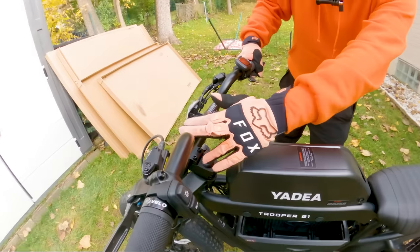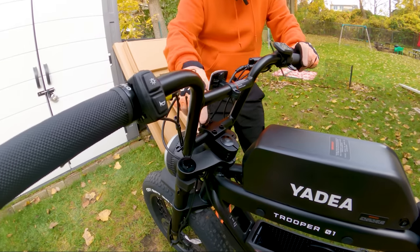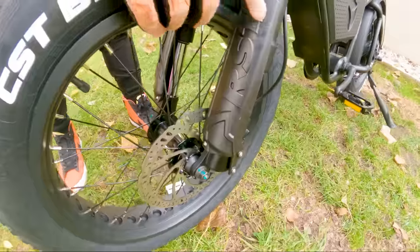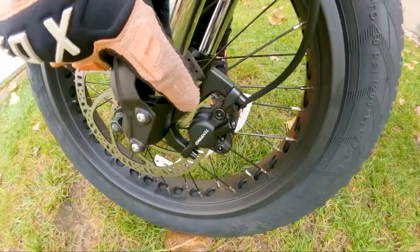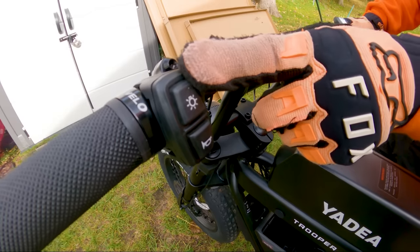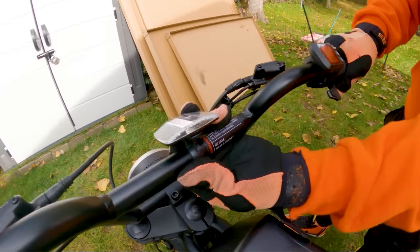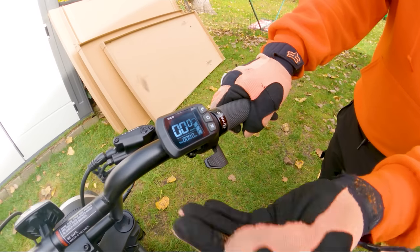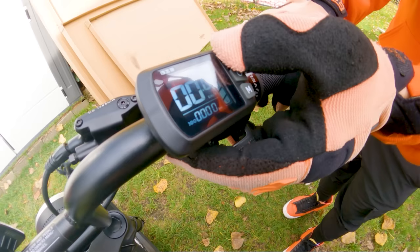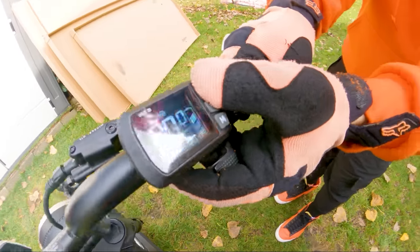The handlebars are pretty small, though you could get longer bars — it looks like you could even put BMX bars on this if you wanted. We have an RST suspension fork with fork guards. We also have Tektro hydraulic disc brakes with a 180-millimeter rotor. There are Velo rubber grips, a button that turns off the headlight and taillight, and a horn. We have a compact display on the right side integrated onto the thumb throttle, with three drive modes: eco, mid, and high.